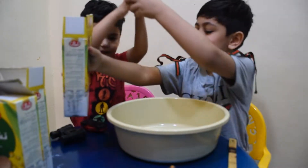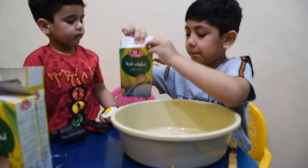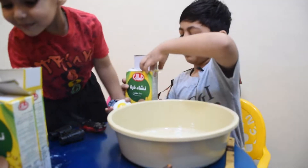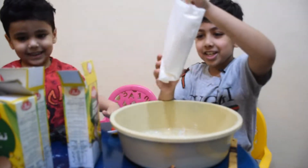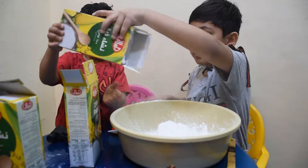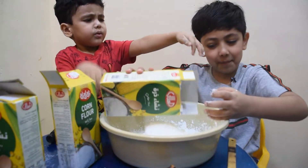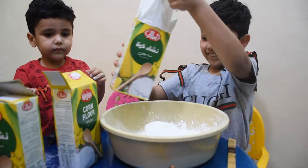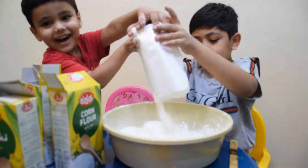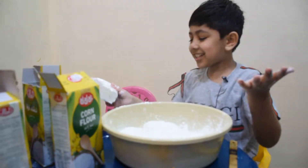Let's put in the cornstarch. Packet number one — there is so much! All things are getting messy, messy, messy. There's a lot of cornstarch.